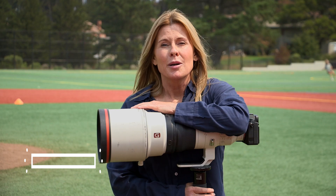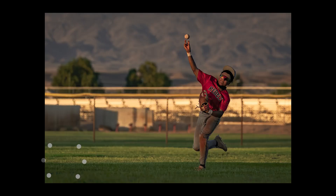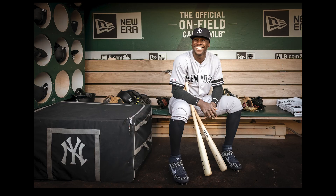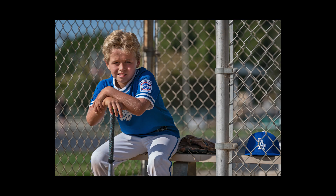Tip number three: shoot pre-game. With a little access, great pictures can be made before the game even begins. Athletes warming up in pretty light, a coach's huddle with the players, in a dugout, on a bench, prepping a field, details, candid moments, and of course portraits.